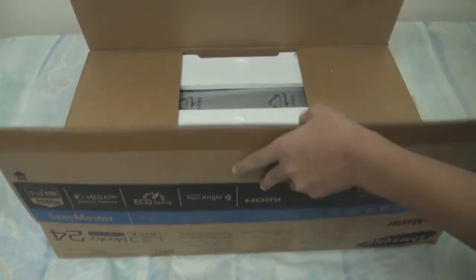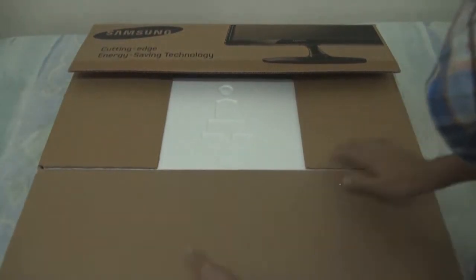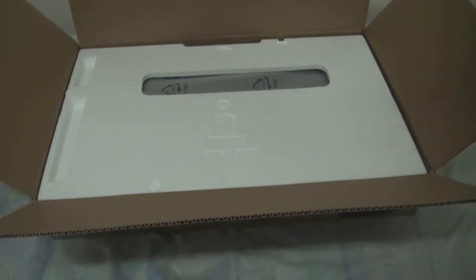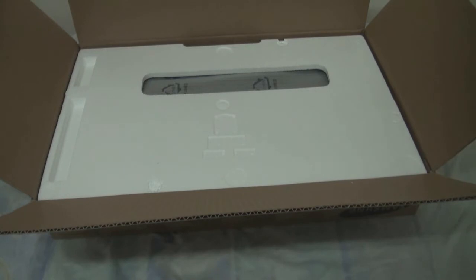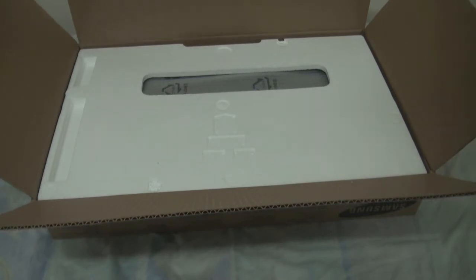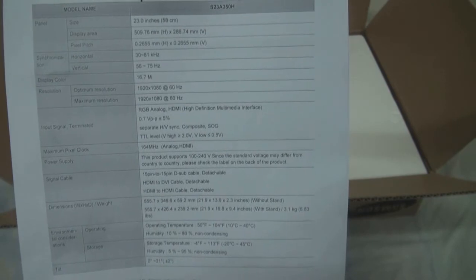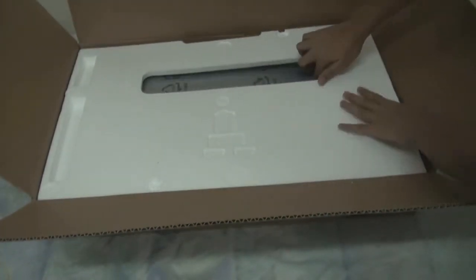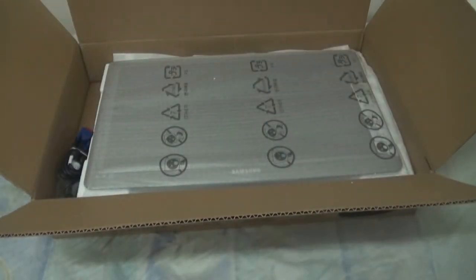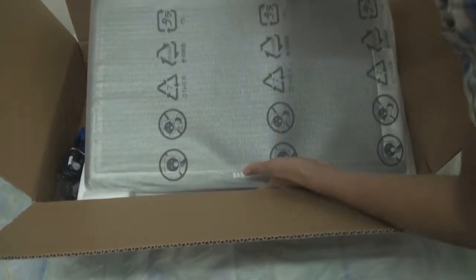Okay, let's set that aside — here we go. So a quick overview of the screen before we start: it's 27 inches, full HD 1080p, two millisecond response time. Let's open it up.